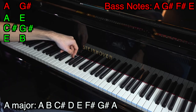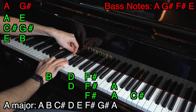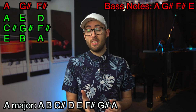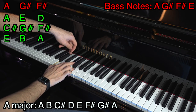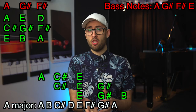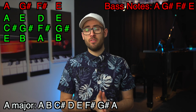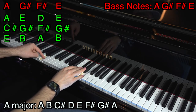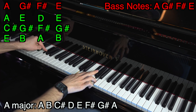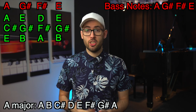The third bass note is F sharp. The possible triads are F sharp-A-C sharp, D-F sharp-A, and B-D-F sharp. Let's say the closest is D, F sharp, A. The final bass note is E, and the possible triads are E-G sharp-B, C sharp-E-G sharp, and A-C sharp-E. The closest sounding one is E, G sharp, B. So for this section we now have all the chords: bass note A with A-C sharp-E in the right hand; bass note G sharp with E-G sharp-B in the right hand; bass note F sharp with D-F sharp-A in the right hand; and bass note E with E-G sharp-B in the right hand.